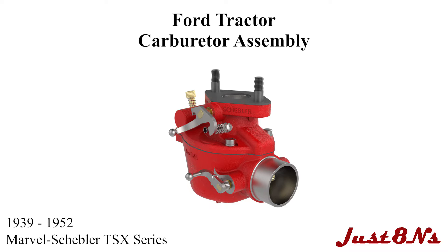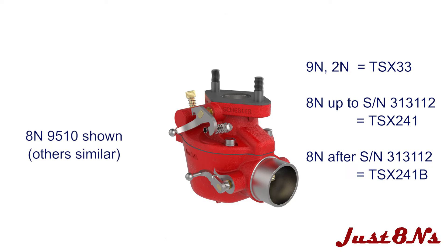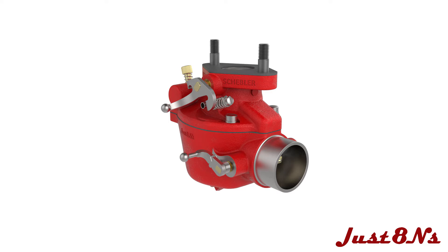The Marvel Schebler TSX Series Carburetor Assembly. This video is brought to you by Just8N's Ford Tractor Parts and Restoration Service. This assembly procedure applies to the TSX Series carburetors found on Ford tractors from 1939 to 1952.